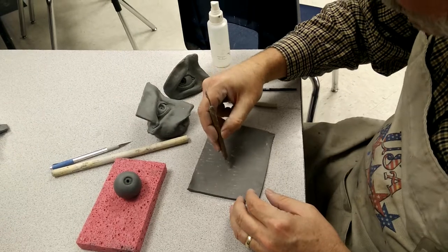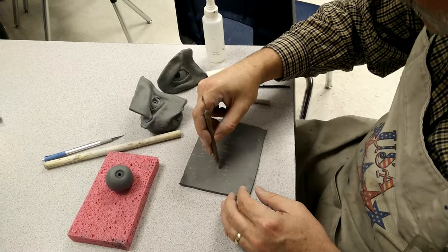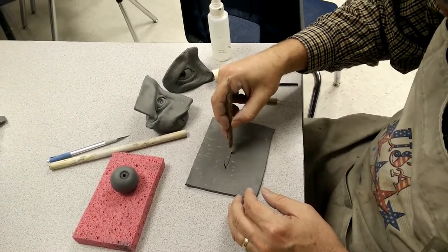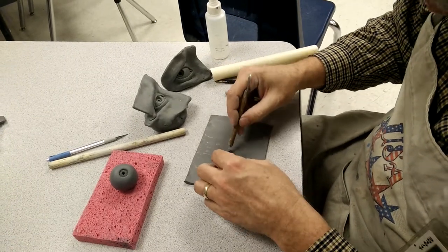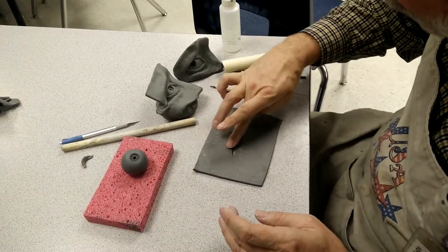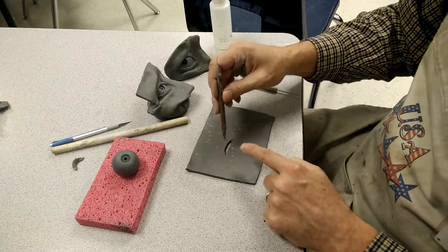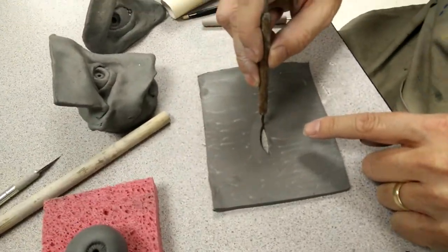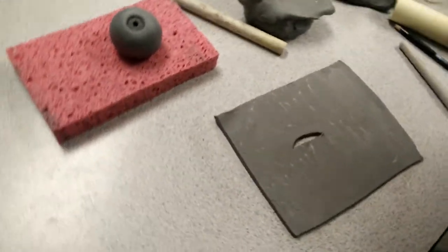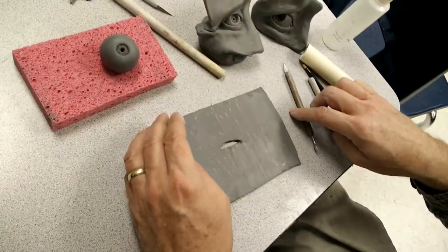Cut this and make it long. Put it over just to the side. Make it long and thin — about an inch, nothing more. Pull that out. Make sure that your edges are clean. Make it long so it stretches around the eye.